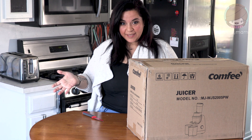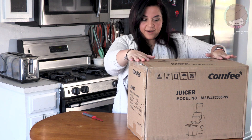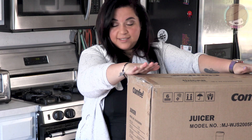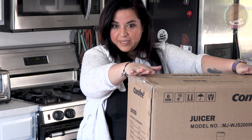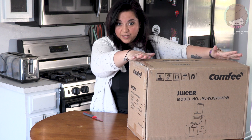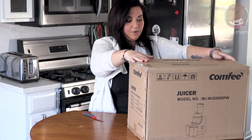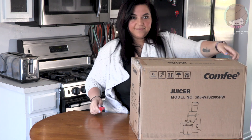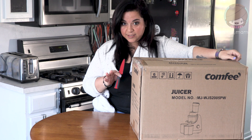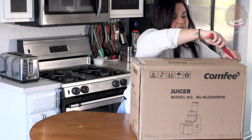Hey guys, Busy Mommy here, and today I'm coming at you with something totally different. I got this juicer sent to me by Comfee and I wanted to open it with you guys because I didn't want to test it without you actually being able to see it. I'm gonna open this and set it up just like you would if you were to buy it. They sent this over to me to test and see if it's any good. I've never in my life used a juicer — I've always just blended things in a high-powered blender.